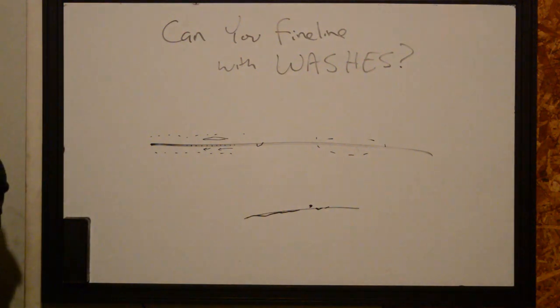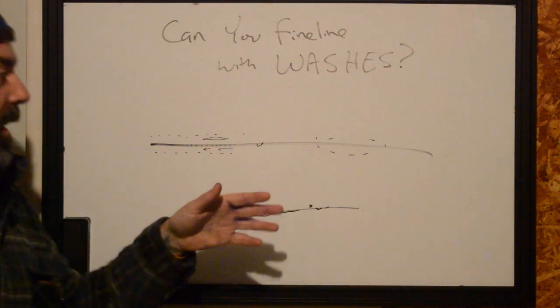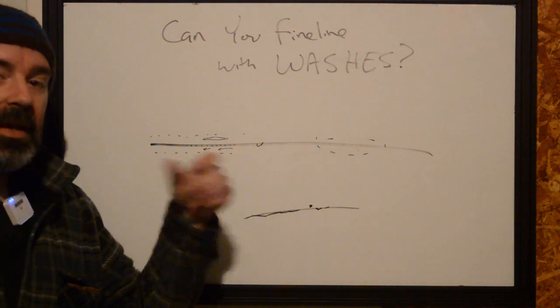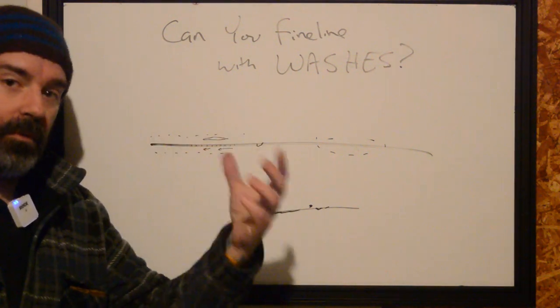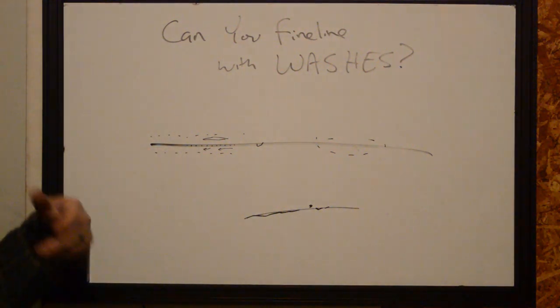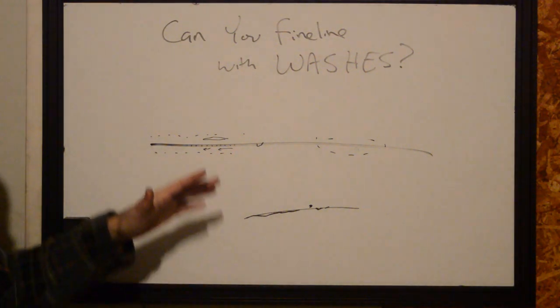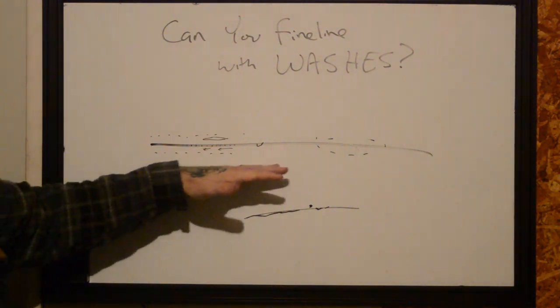Realistically, if you're learning how to do fine line, start with washes. If you get the person to come back two or three times, you're going to see it healed each time and you're going to learn a little bit more. Take notes. Think about the type of skin you're working with — age, complexion, tone, color, all that stuff — and see how it's working.